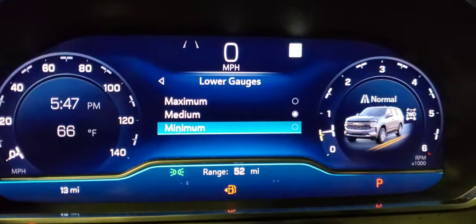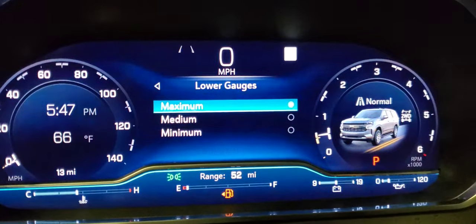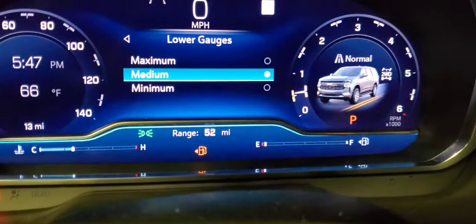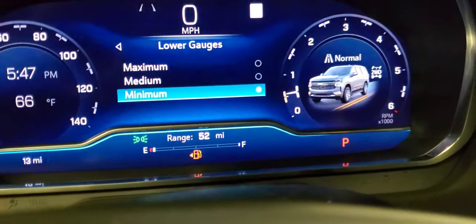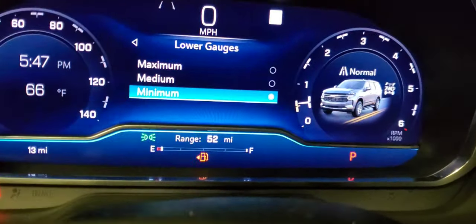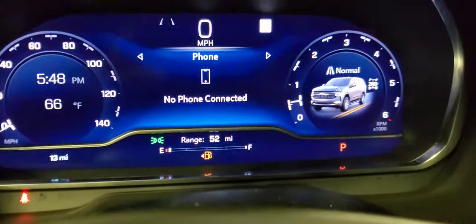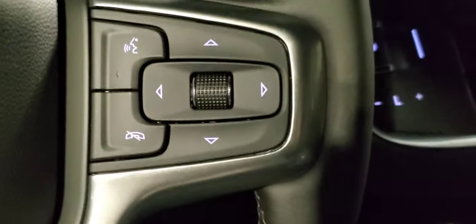Go to the lower gauges — you can do maximum to show all icons and gauges, medium, or minimum. It just depends on what you want. We'll leave it there.